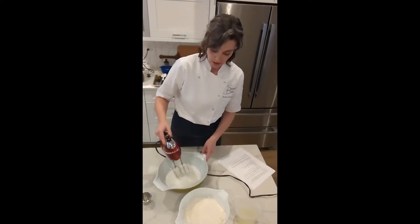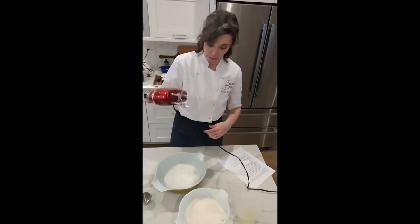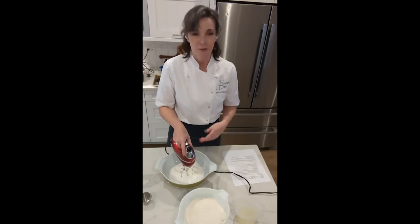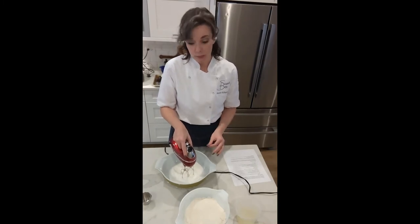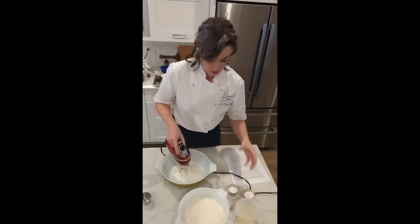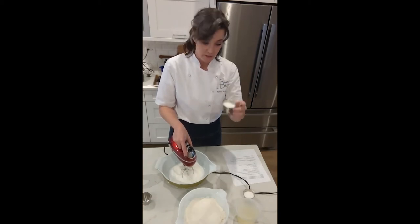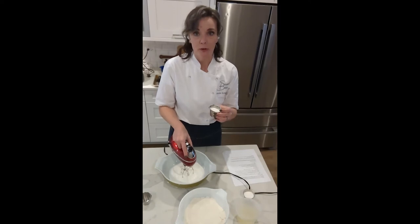I'm going to check the consistency. I'm getting a peak on my beaters and it's a nice soft peak, so we can start adding the sugar. When we add the sugar we don't want to add it all at once — it's going to overwhelm the meringue and deflate it so it never reaches its full volume. We're going to add our sugar a tablespoon at a time. I've got my sugar in two little ramekins so it's easier to keep track of how much I'm adding — about six tablespoons total.